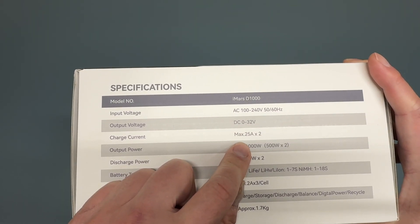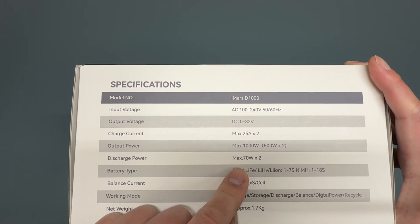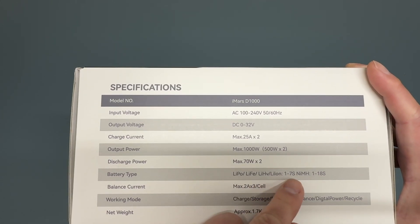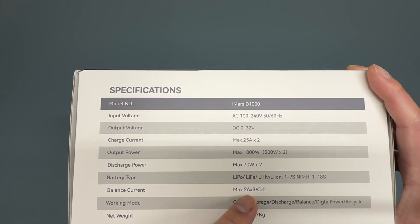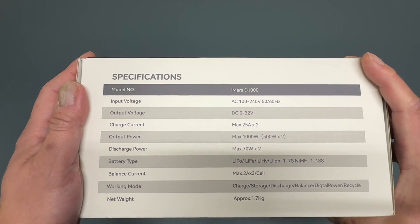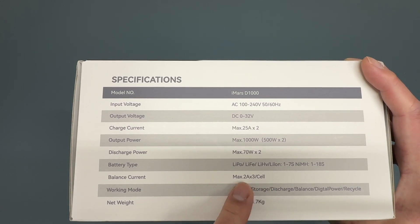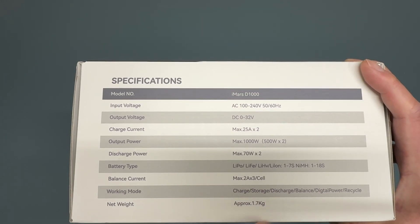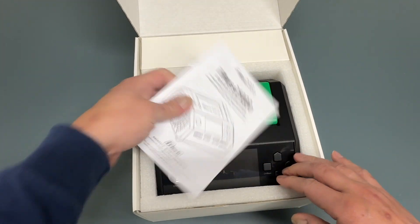The specs on this thing are crazy. Output voltage is up to 32 volts, up to 25 amps, dual channel, 1,000 watts — 500 watts per channel. It even discharges at 70 watts. It supports all the battery types you might want, even up to 7S lipos and 18-cell nickel metal hydrate. The balance current is really high — 2 amps at up to 3 of the cells. If you've ever had a battery that charges up to 90% really fast and then takes forever to do the last few volts, that's because your balance current is not very high. This has all the functionality you want, including recycle. Weight is a little more beastly — it's a bigger and more serious charger.